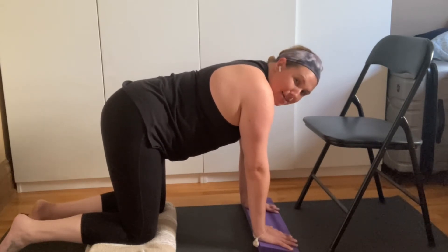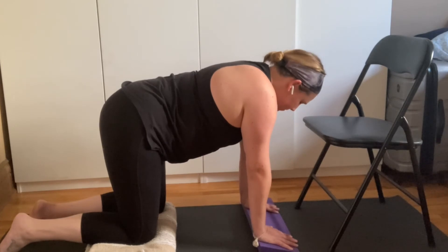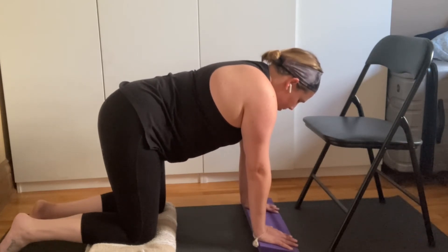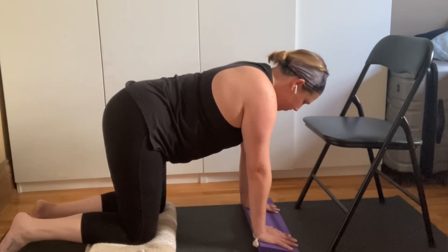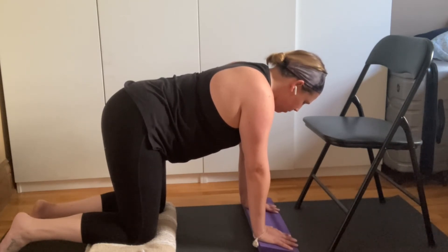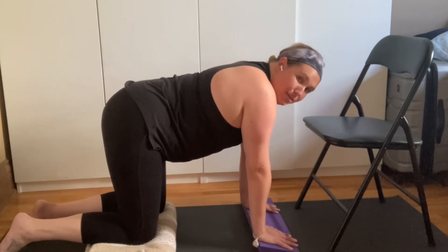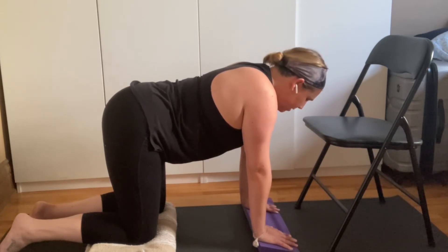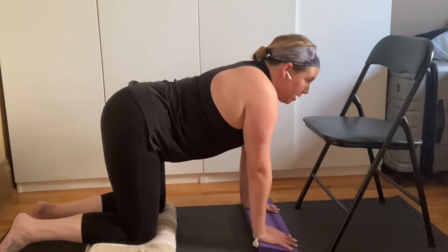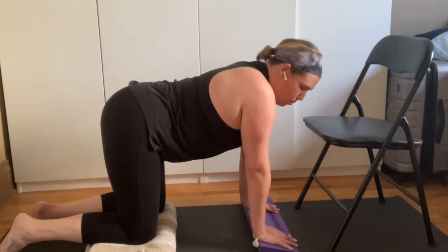This is a yoga practice after all, and in yoga we combine breath with movement, and we unify the mind, body, and spirit. So from tabletop position, using our yoga wedge if you have one at home — if not, that's perfectly fine — we have our chair set up in front of us for added support.